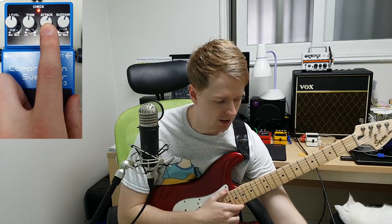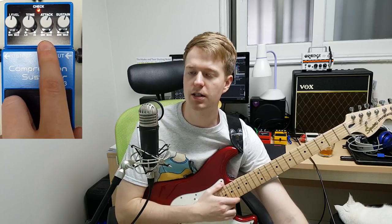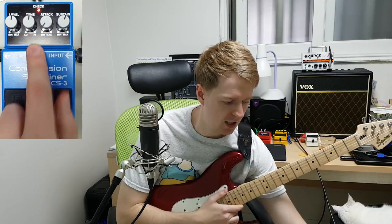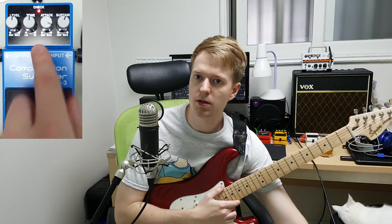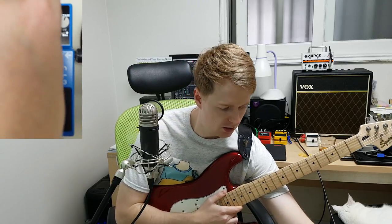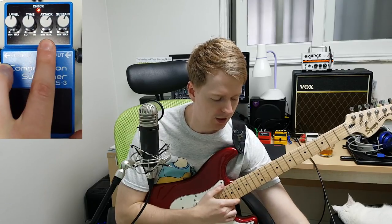Our next one is attack. This one is basically how quick the compressor kicks in when you're playing. It sounds smoother when you have the attack lower, and when you have the attack higher it sounds a bit more pronounced, sharper and defined. I like it around one or two o'clock depending on what I'm playing.